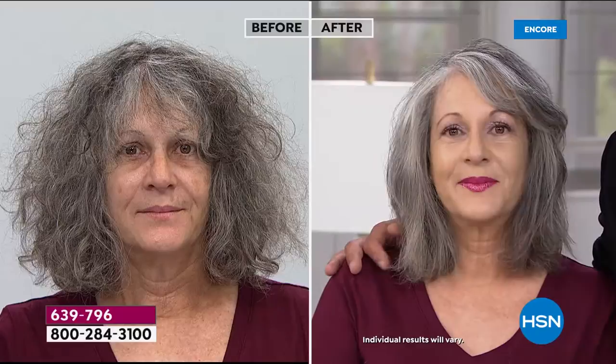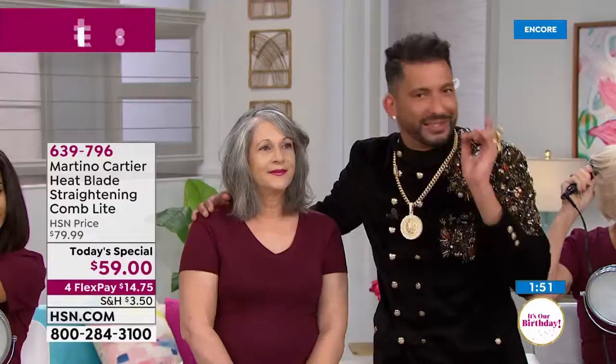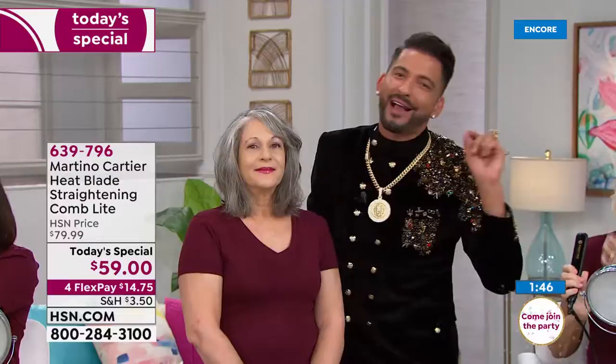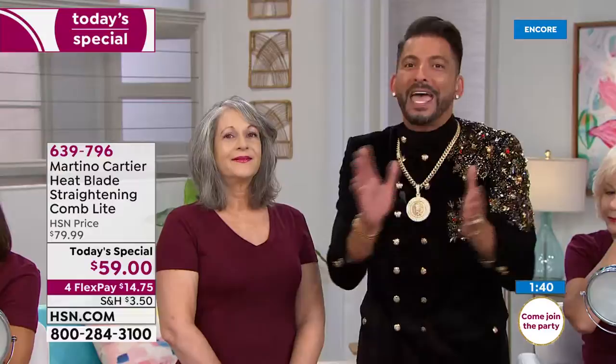This is incredible. My brand has integrity. Our brand supports Wigs and Wishes, which provides wigs and wishes to women and children battling cancer, and a percentage of our sales go to that. If you need any help with your hair when you get the Heat Blade Lite home, you can email Martino at martinocartier.com — it goes right to my cell phone and I always email right back. I want you to look good. Our slogan this year is: if you look good, we look even better.